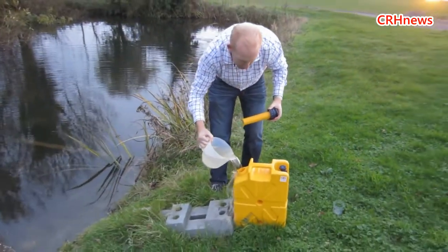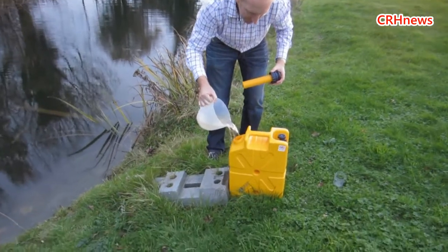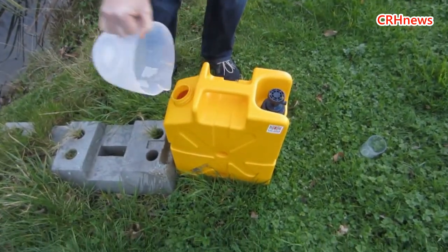Water everywhere and not a drop to drink? Yeah, they have a drop to drink. So we just put that in there, making sure we get all the dirty bits in there.